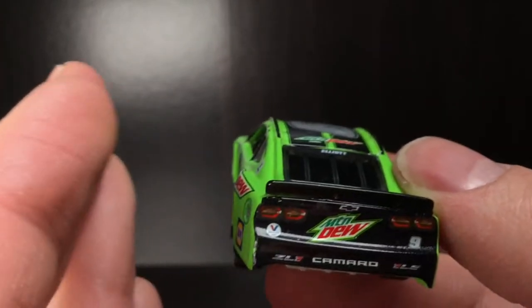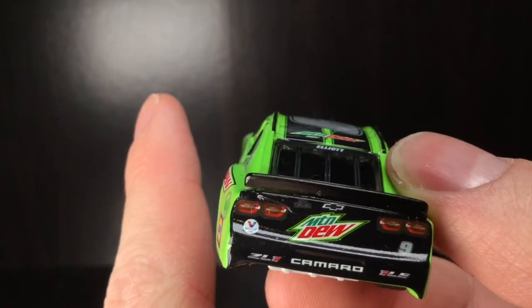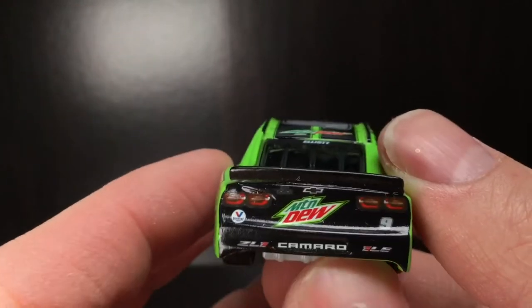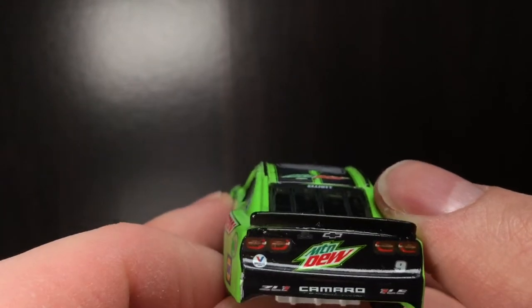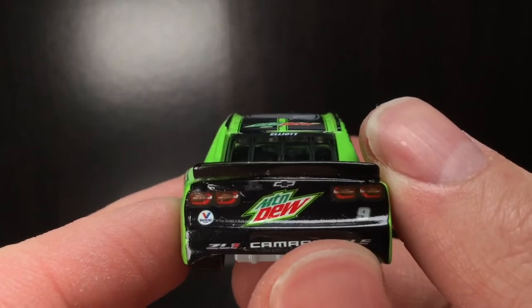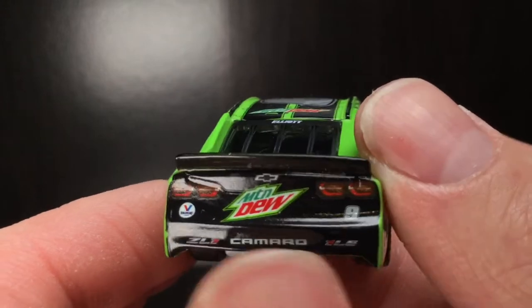I wish so badly they would have either made a Code Red Mountain Dew Chase Select car, or they would have made a Pitch Black Chase Select car. Because you bet your bottom dollar, if they took the paint scheme they used on Jeremy Mayfield's Dodge Charger back in 2005 and slapped it on a Camaro for 2020 or 2021, my goodness — you might be talking about die cast of the year.